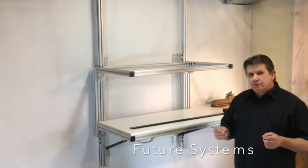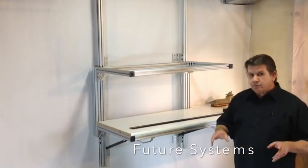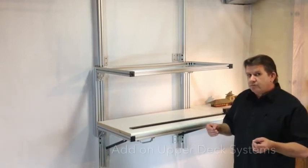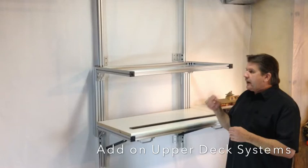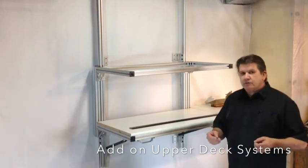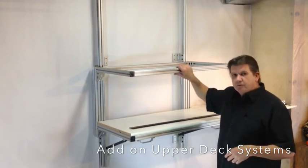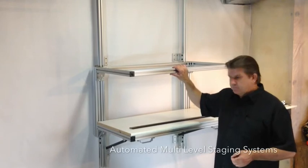We're coming out with an elevator system that will go from one level to another level without the use of a helix. It can be 12 feet long, 20 feet long, whatever you want — one track deep, two tracks deep. And if you want to add a second level to your existing railroad, we can supply all the bracketry, all the components, everything necessary, including the elevator, and add a second level to your system.